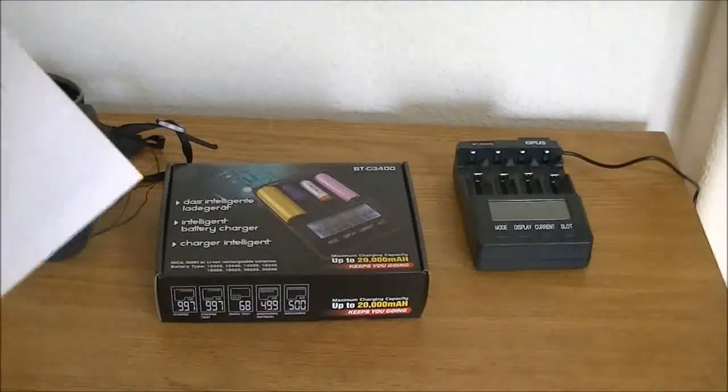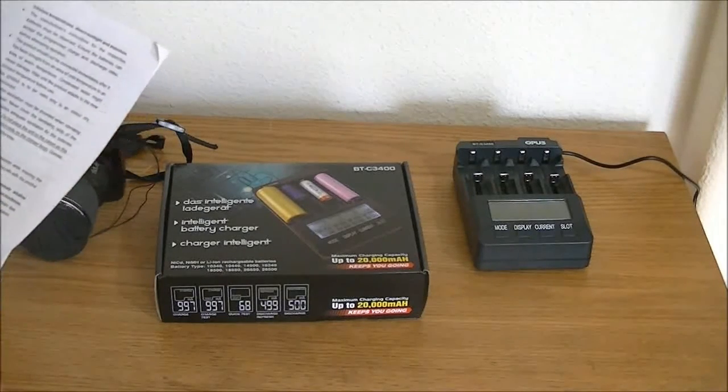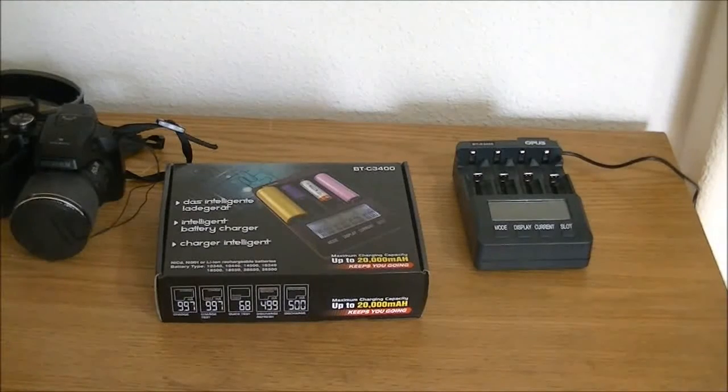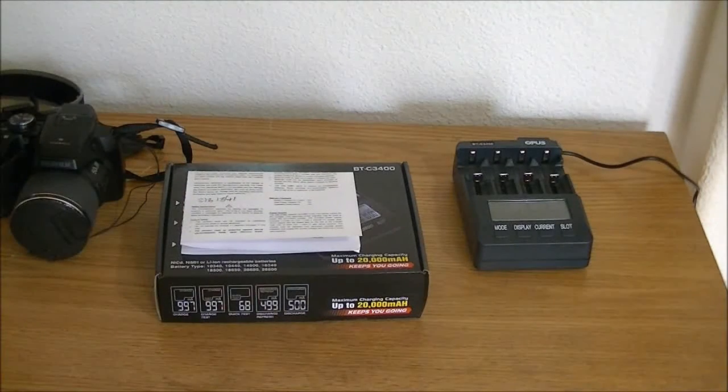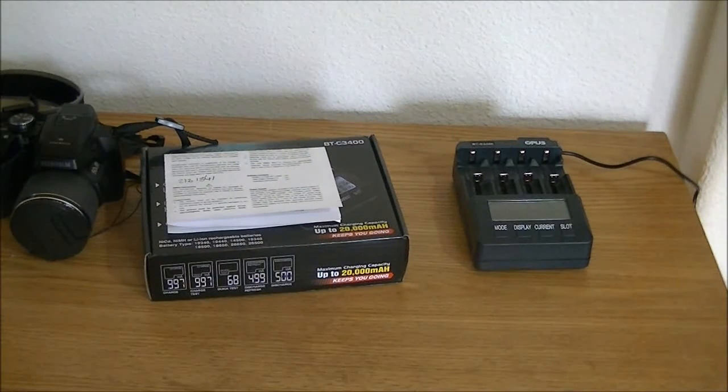It's got a whole lot of different settings. It's actually somewhat challenging to use if you're not used to these kinds of battery chargers. I've spent some time fooling around with it, and I did do a discharge refresh with some AA nickel-metal hydride batteries, but I really can't do a tutorial on how to use this thing because I'm still getting used to it.